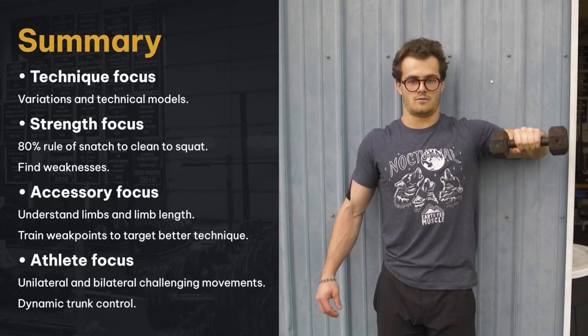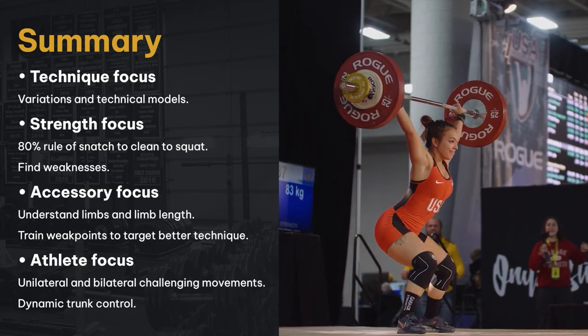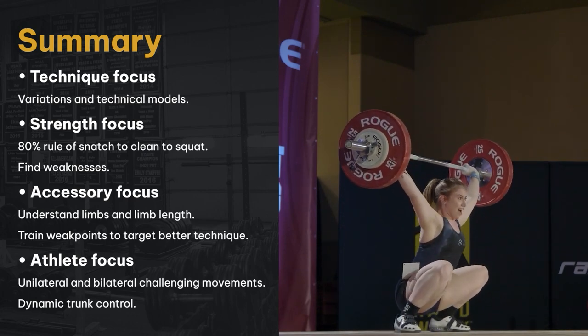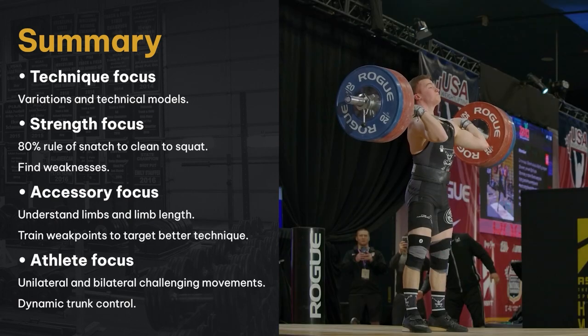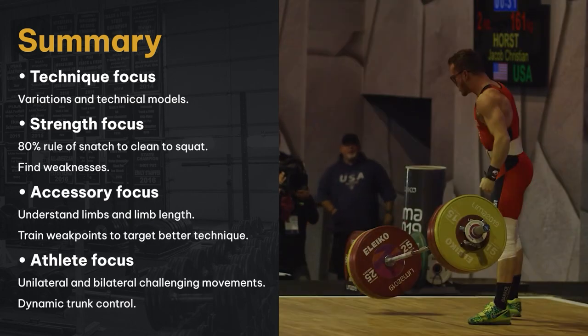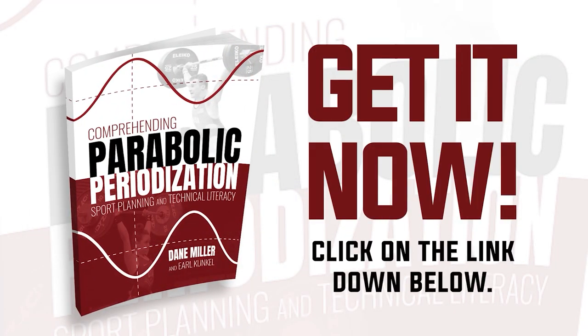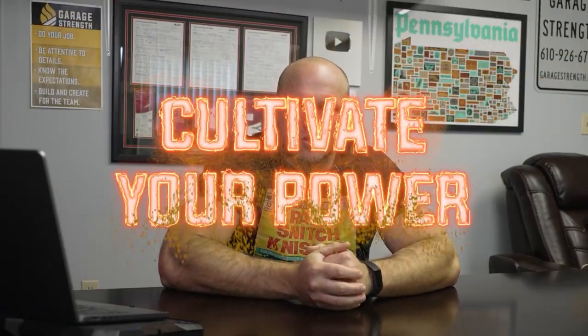Bringing it all back together — you need technique, you need strength, and you need to improve your accessory work so you have a more structurally stable organism. We went into how to train all these different areas: establish a technical model, focus on technique, use the 80% rule as a baseline, use technical variations and cues, and use strength movements to improve your technical patterning. Always try to train with a little bit of athleticism every single week. If you need a program or guide, we have the Parabolic Periodization book and course linked in the description, as well as a weightlifting technique course to help you move more effectively. Freaks, if you want to be champions, you've always got to cultivate your power. Peace.